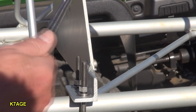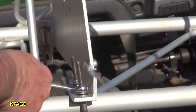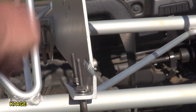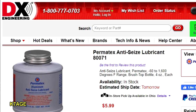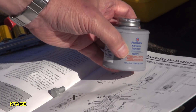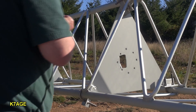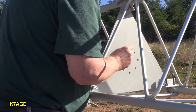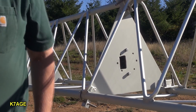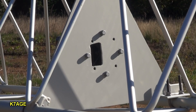Hopefully it'll be square. My deep sockets aren't deep enough, but I'm going around tightening these up. In the ASU manual they recommend putting some anti-seize on the bolts that go into the bottom of the rotor. From DX Engineering I have this bottle of Permatex anti-seize lubricant, so I'll put a dab on each one of the bolts before I mount the rotor. Let's see if I can get the rotor mounted. Here's number 2, and number 4, and I'll tighten these up.